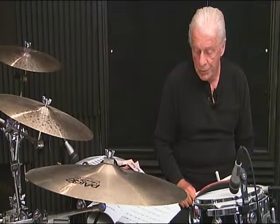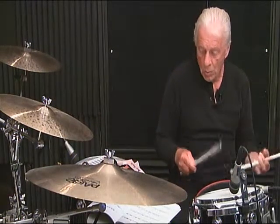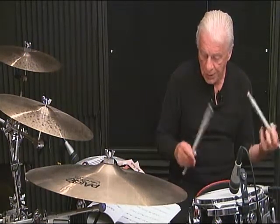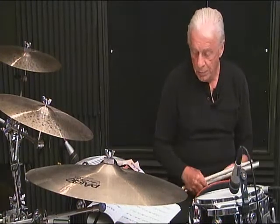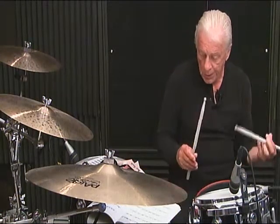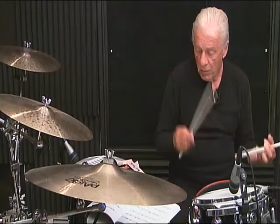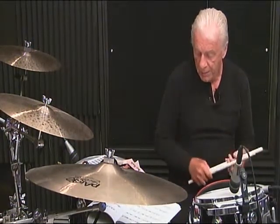Line 2, measure number 2, breakdown: 1 E and the 2, 3 and, then 4 E and the 5, 6.